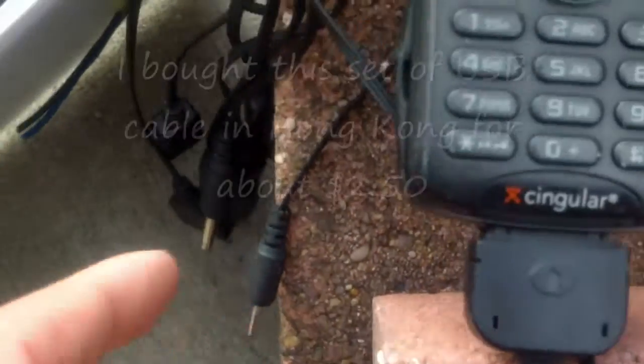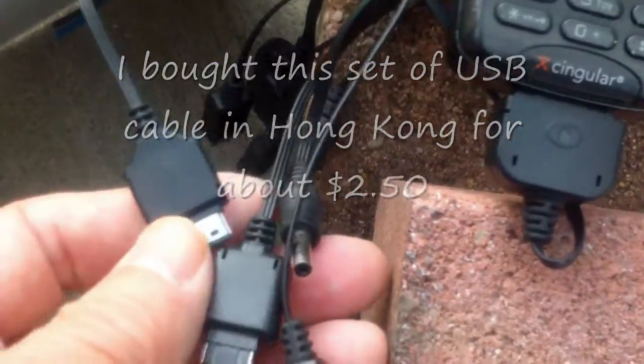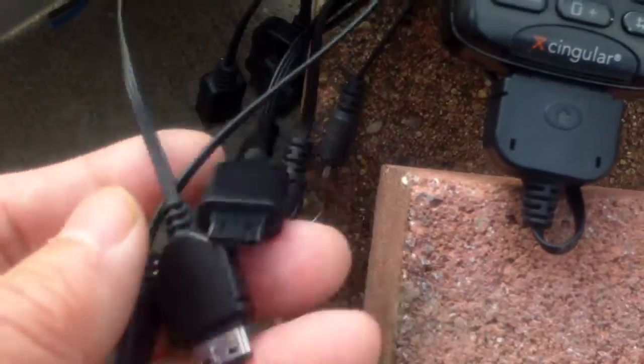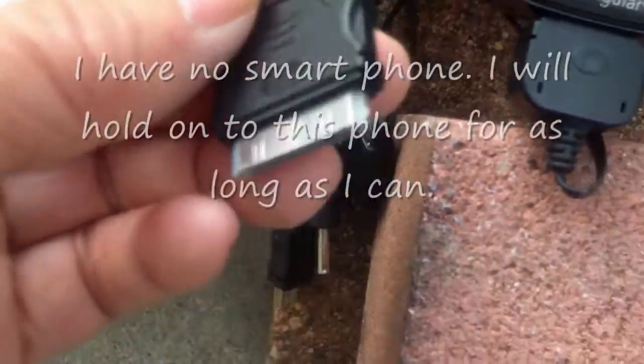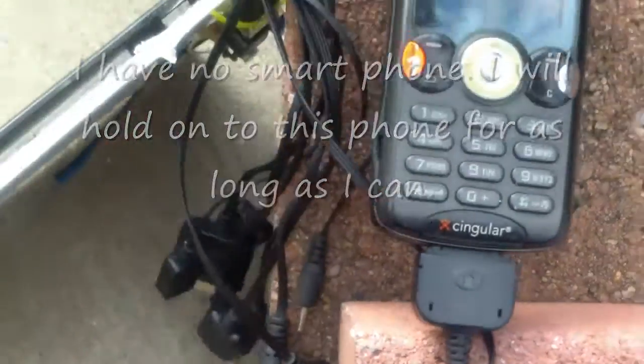Now this is the cable set that I'm using. It has multiple adapters — you can use it to charge some of your older style phones. I'm not sure if it has anything that can plug into a fancy smartphone.